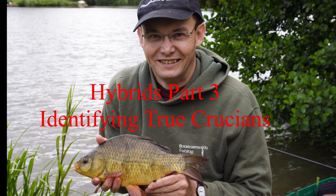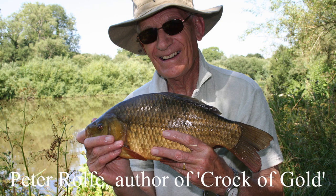I'm a great fan of crucian carp, or crucians as we call them. I've been catching them for many years, probably over 40 years, and over the last few years I've been involved in the National Crucian Conservation Project together with Peter Rolf. Peter wrote the fantastic book 'Croc of Gold' which has lots more about crucians, identifying them, breeding them, and maintaining crucian fisheries.